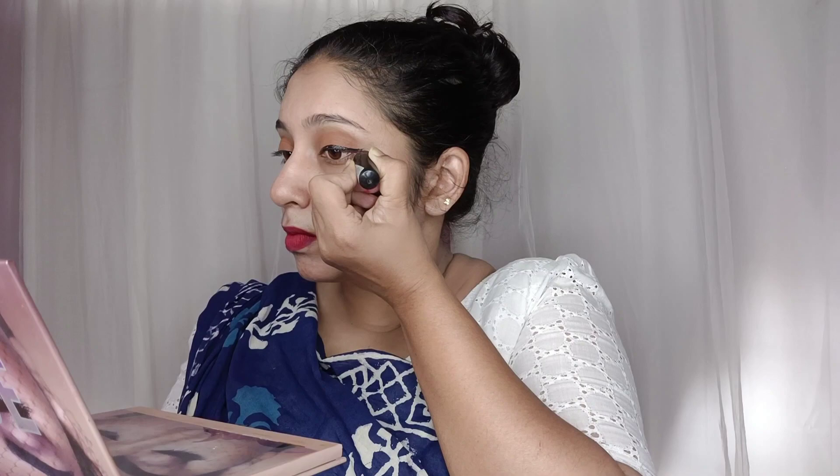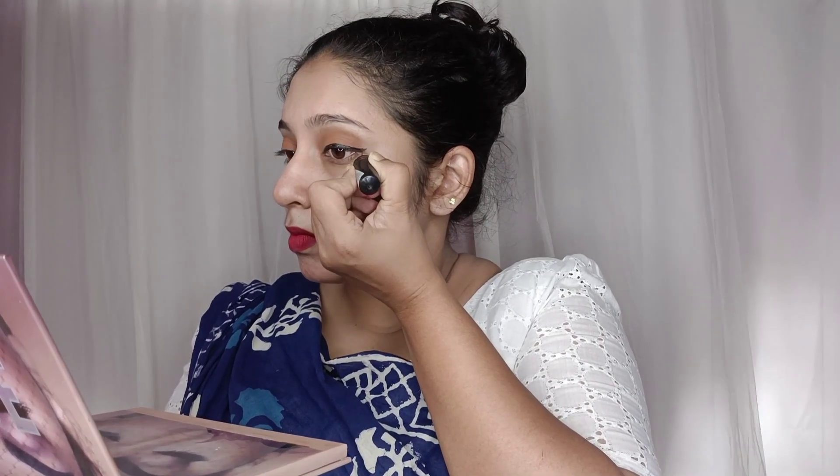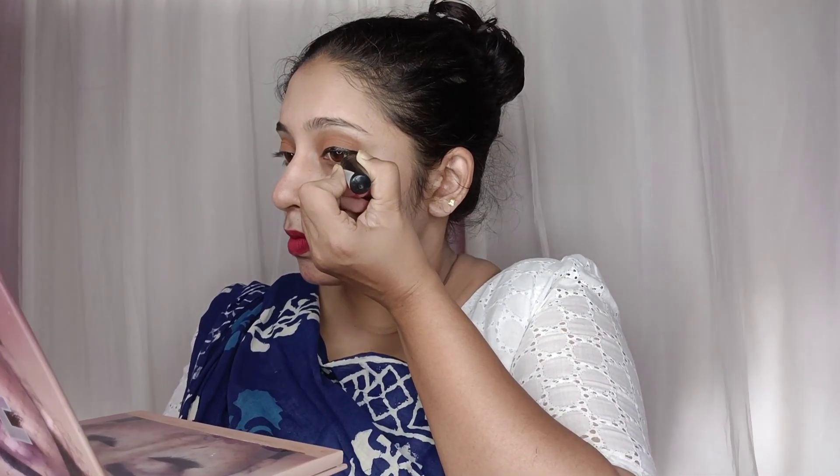I will tell you about two different things for the eye. I will use an eye light to finish the eye makeup look. Next is our lipstick.